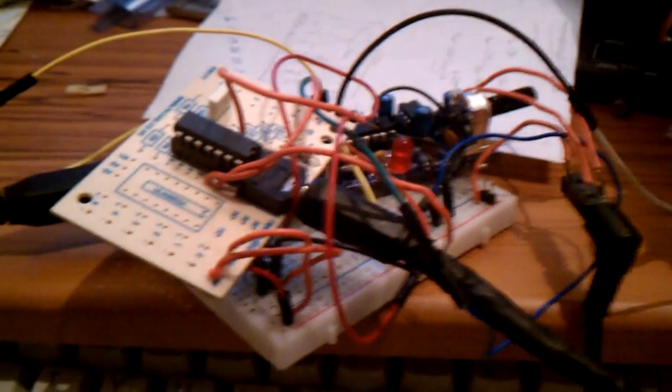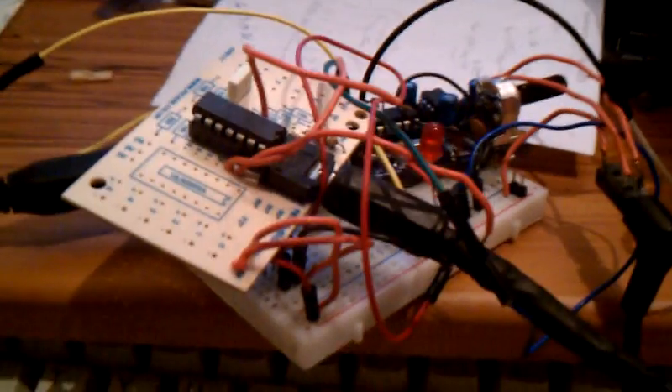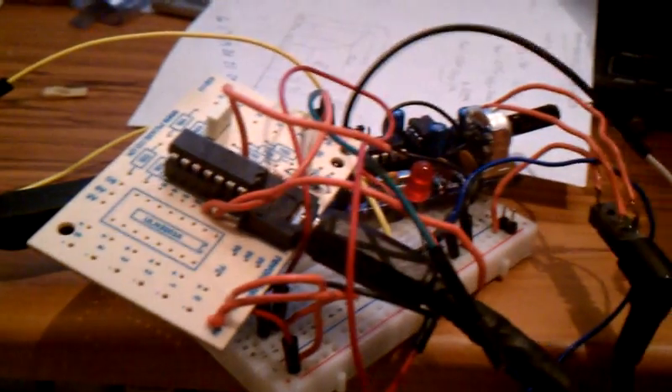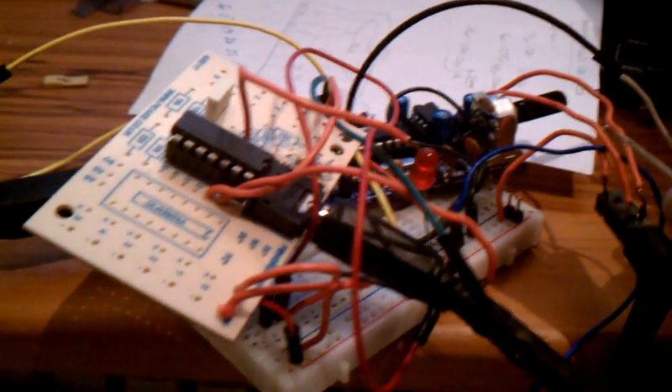Hello, me again. This is the allophone demonstration of the BabelBot board with a PIC 14M2 driving the whole business. I'll go ahead and play the demo mode just so you can hear what it does. It plays through all the allophones sequentially.